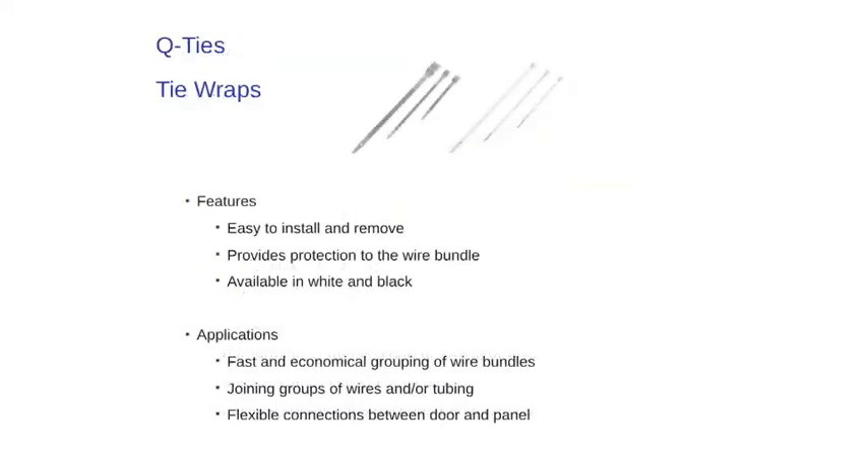To round out the offering, ABB offers Q-tie tie wraps. Q-ties are easy to install and remove. They provide protection to wire bundles and are available in white and black.